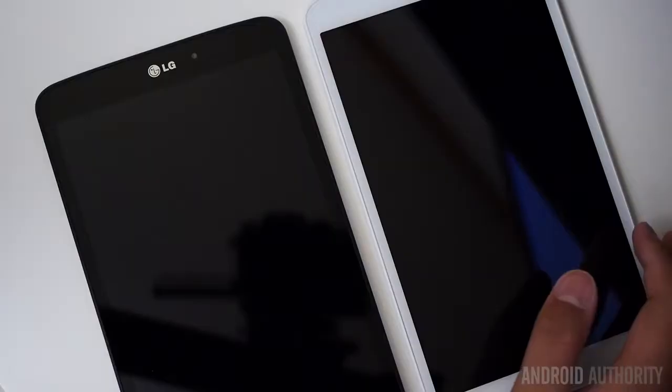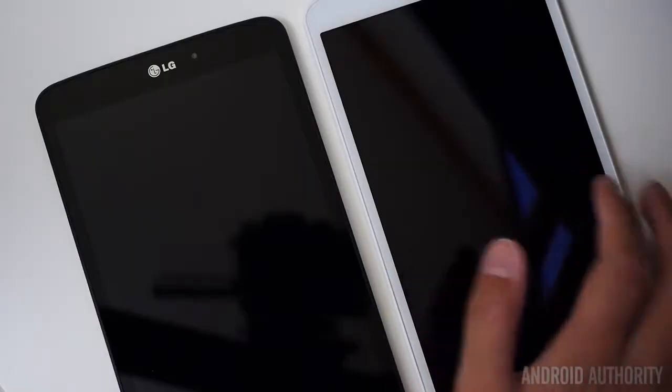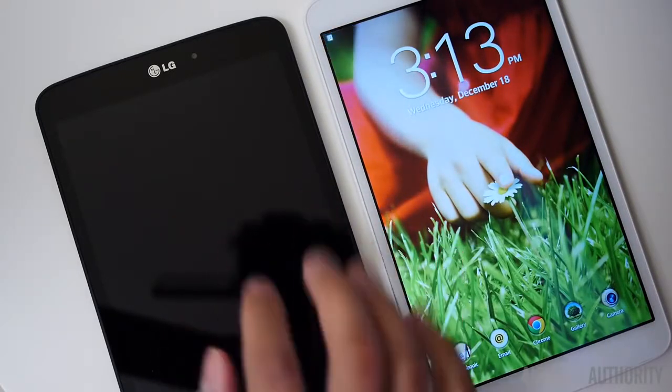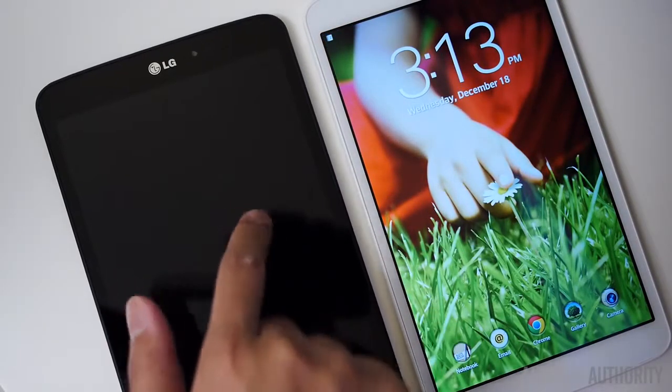The only thing I would view as a bit of a loss is the lack of knock-knock. When it comes to a tablet like the LG G Pad, it is nice to just have the device on your table and be able to double tap the screen to turn it on. That is not available in the Google Play Edition — I tried tapping over and over again to see if it would turn on and it definitely did not.